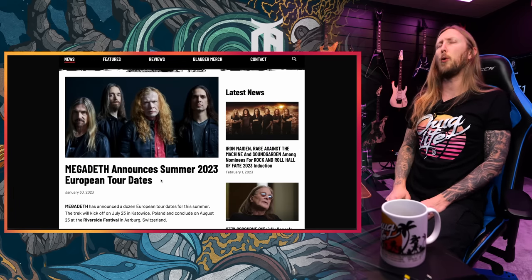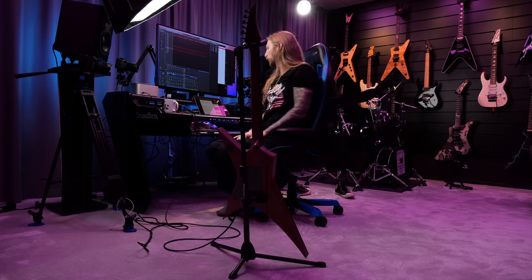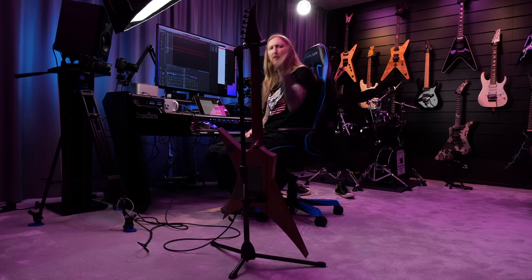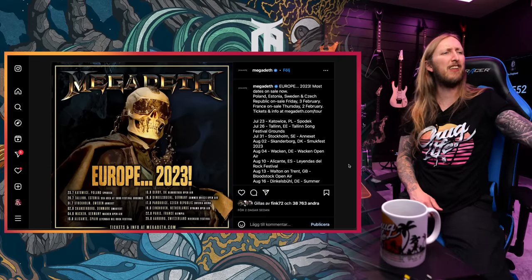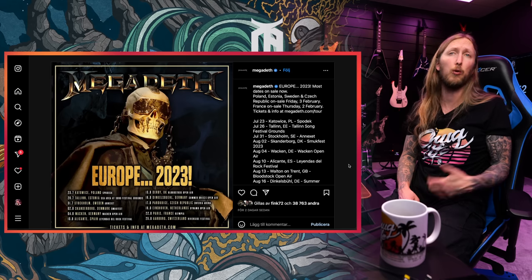Megadeth announces summer 2023 European tour dates. This is great news. And they're going through Stockholm, Sweden. It might be too much to ask, but I would love to have a coffee with Dave Mustaine. Who do I get in contact with? Otherwise I'll gladly have a coffee with Kiko again, because he's a nice guy. I love Kiko. I'm really excited to go watch a headline tour with Megadeth now. Last time they were playing they were supporting Five Finger Death Punch — that was just after Dave's surgery for his throat.